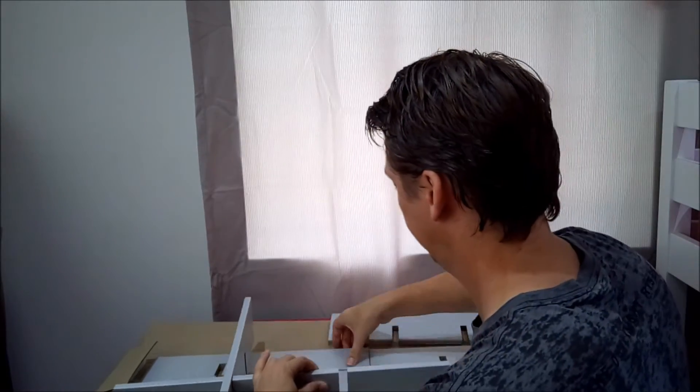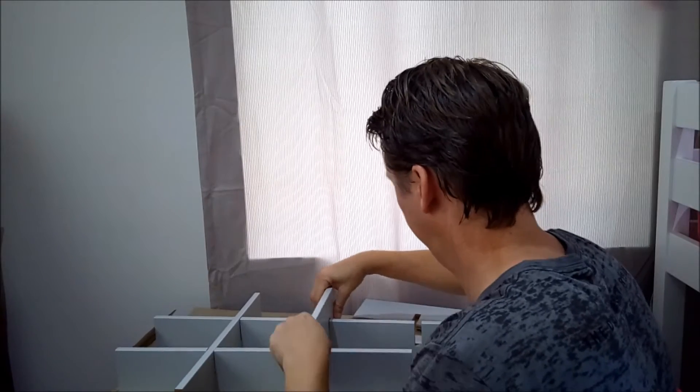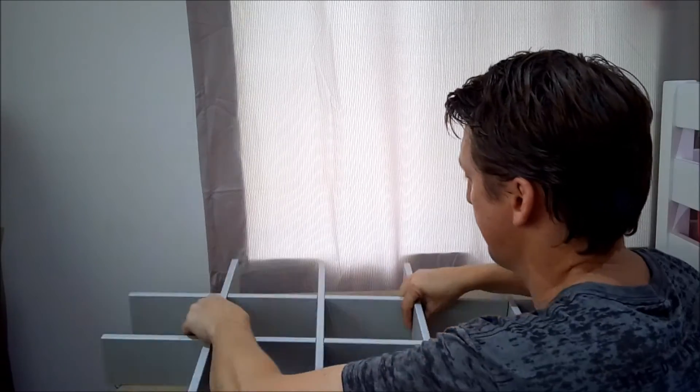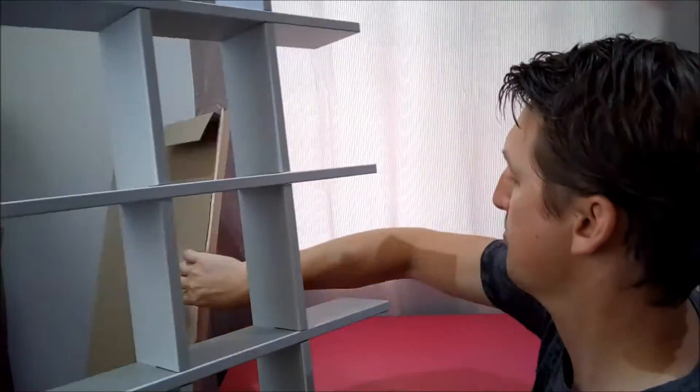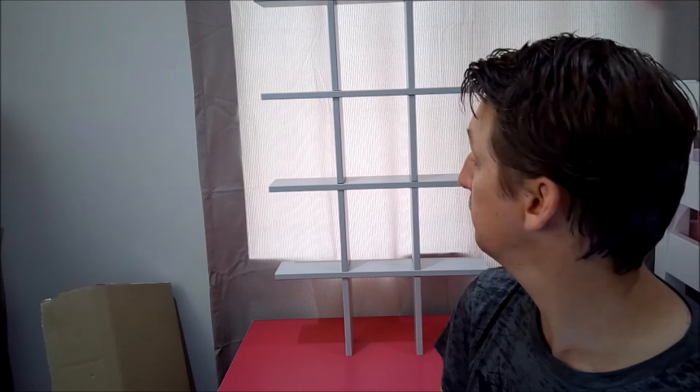I'll speed it up, do it in literally seconds. Well, surprise to say, I didn't need to go to the instructions. Now we're gonna see what it's like when we put the Funko Pops in it.